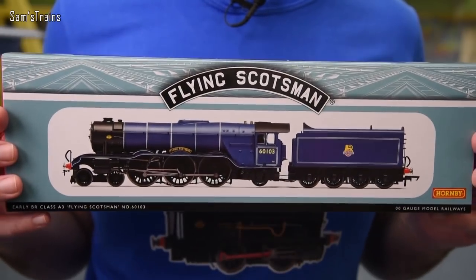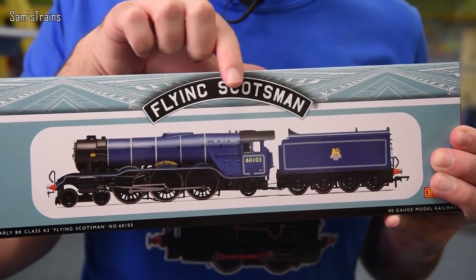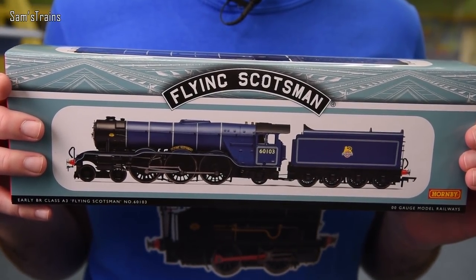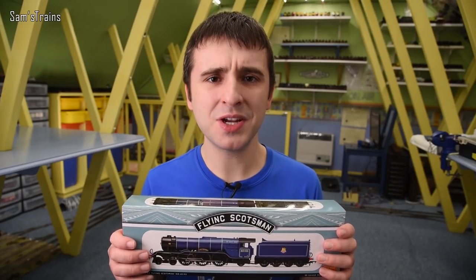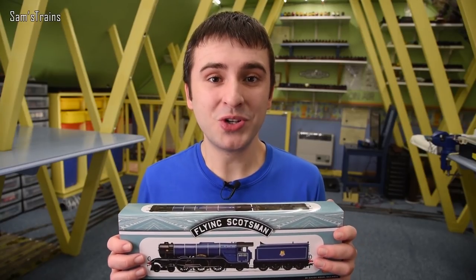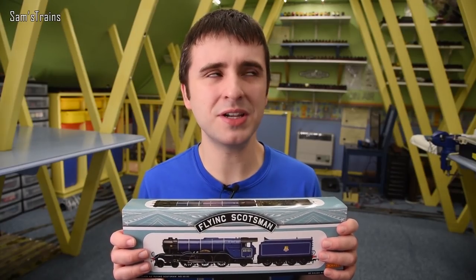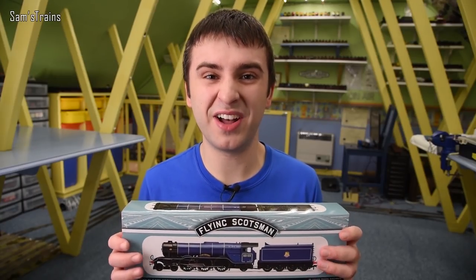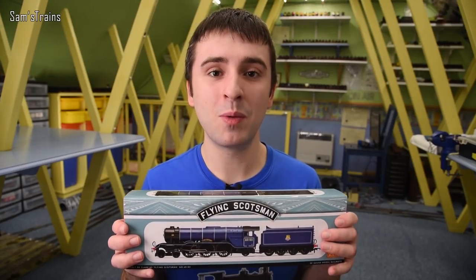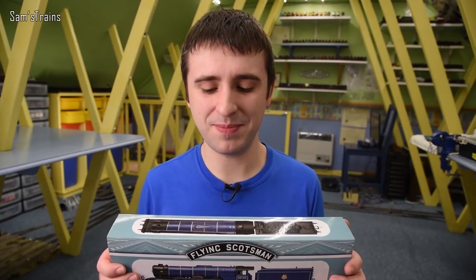It is this — and you can tell already from the outside of the packaging that this is something a bit special because you've got the nameplate going across the top. Yes, it is the Flying Scotsman in the early BR blue, and that is a bit of a Marmite livery. Some people love it, some people really hate it. I'm part of the former category — I love this. I'll include a poll on my community tab: is BR blue a good livery or a bad livery? You guys let me know.